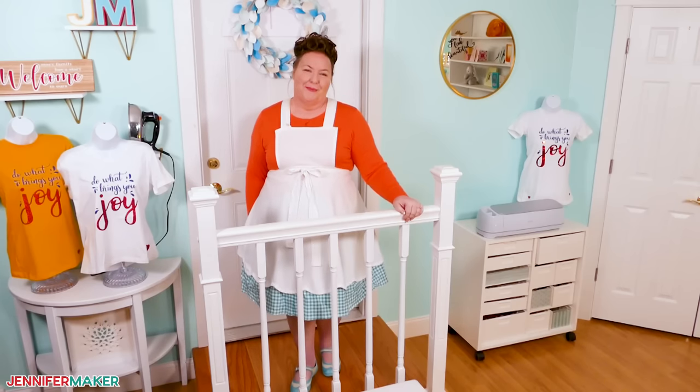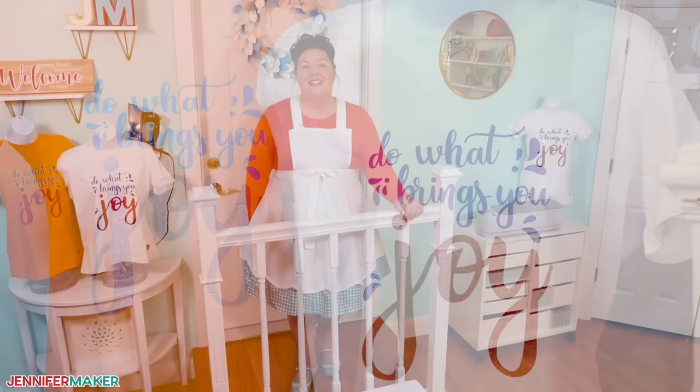Hello everybody, Jennifer Maker here. It's a beautiful day to create something joyful. Today, I'm going to show you all of my best tips and tricks for making awesome t-shirts with Cricut iron-on vinyl using a regular household iron you probably already have at home.